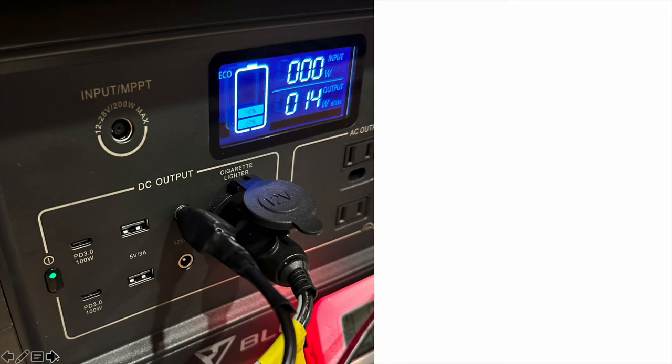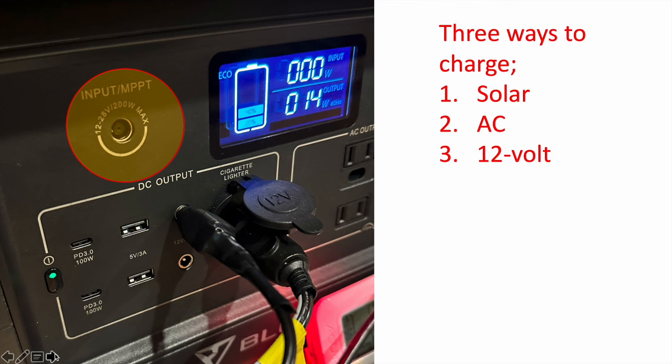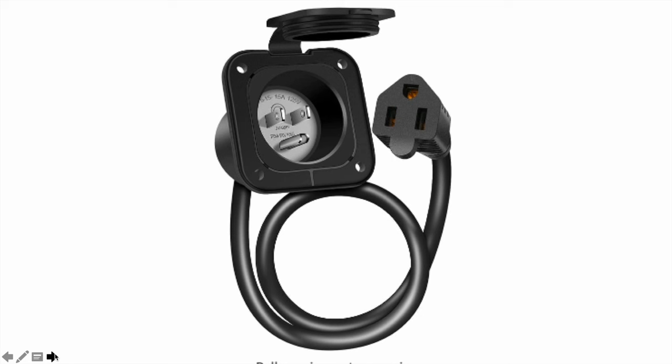What I really wanted to do was charge the power station while driving, since I was putting in about 10 hours a day driving from Michigan to Montana. The Bluetti has three ways to charge: solar, AC, or 12-volt. For AC, I stuck a simple RV AC adapter on the side of the camper, plugged it inside into a power strip, and a couple of nights at campgrounds with power I was able to charge everything and run all the appliances through that.